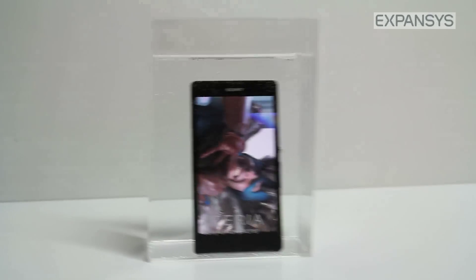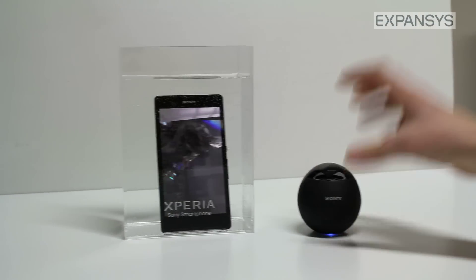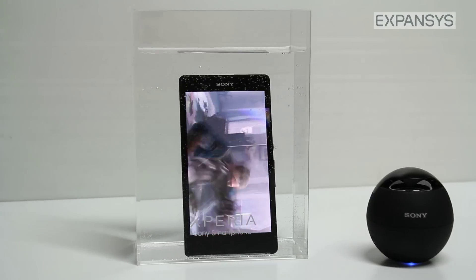You'll even notice that if I bring my little Bluetooth speaker along, the Bluetooth connectivity will still work through water as well.